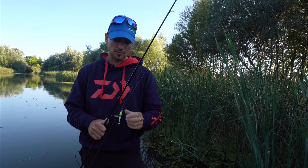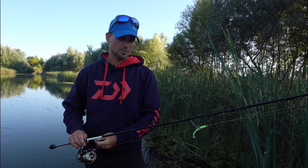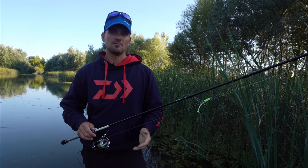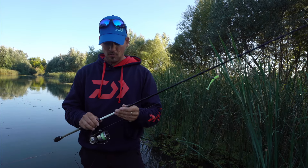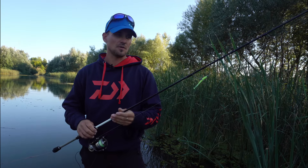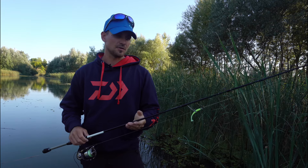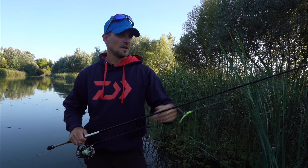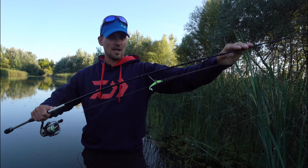The first part is a line. The rod is 6 kg and 10 kg. The rod is very good.